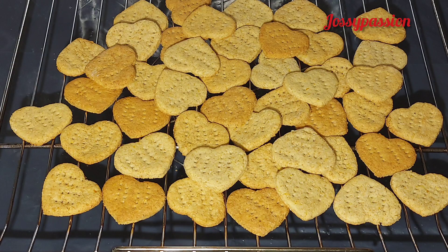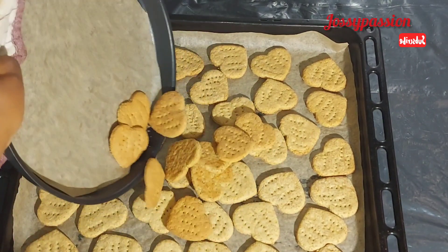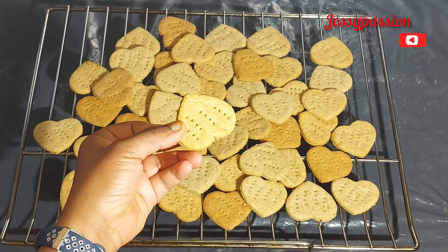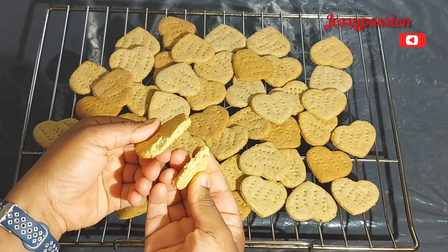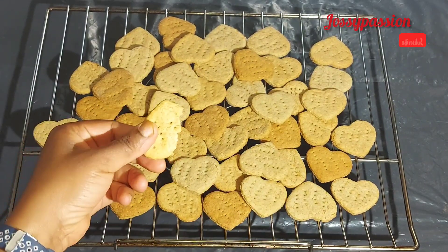Hey guys, welcome back to my channel! Today we'll be making these delicious oat biscuits. Stay tuned, let's get right into the video. Meanwhile, this is how it is looking — golden, delicious, flavorful, and very healthy. You can snack on this at any time.